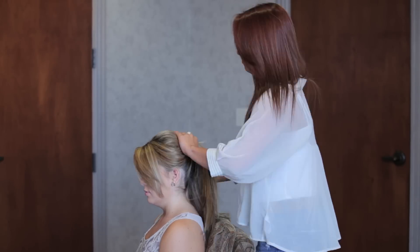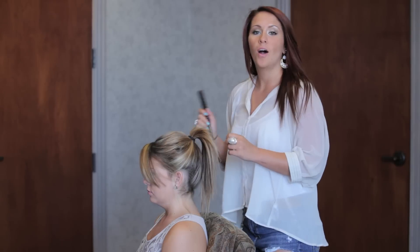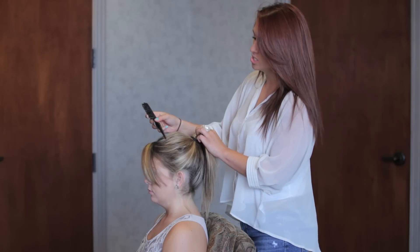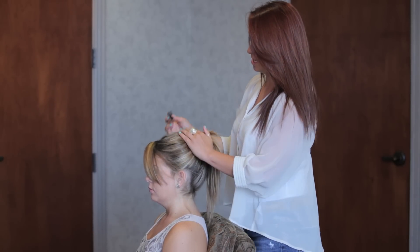So now that your hair is teased, you're going to take your hair tie and put your hair in a really high ponytail. Once your hair is in a high ponytail, here's a little trick — you know how you get little loose parts right here? Take the end of your teasing comb and just kind of push it in there and pull it out, and that really smooths out where your ponytail is.